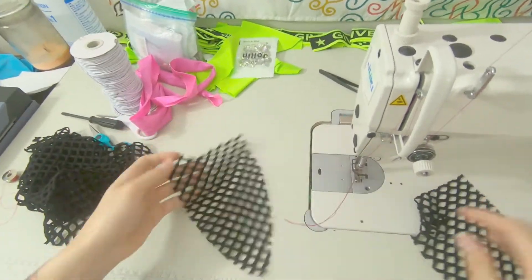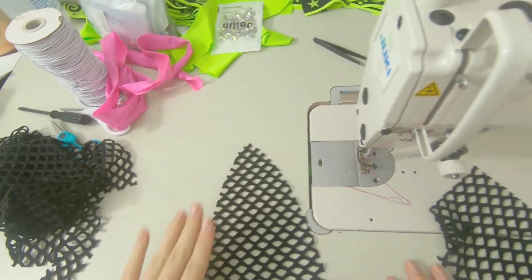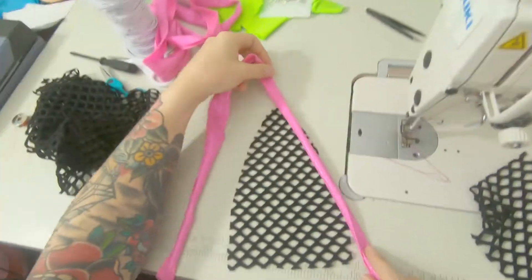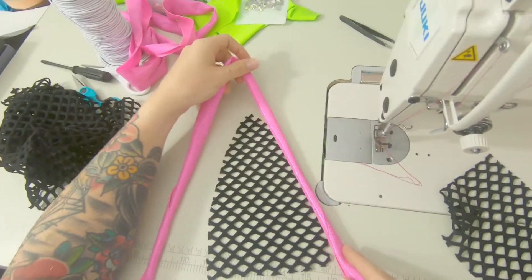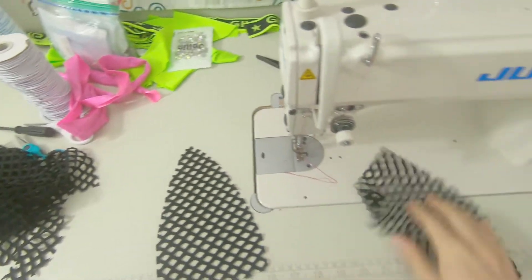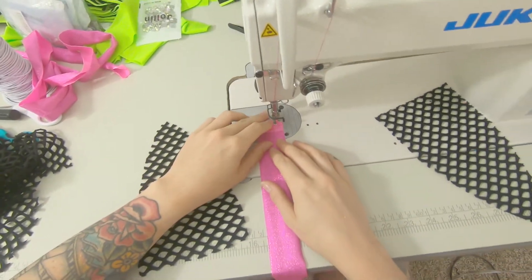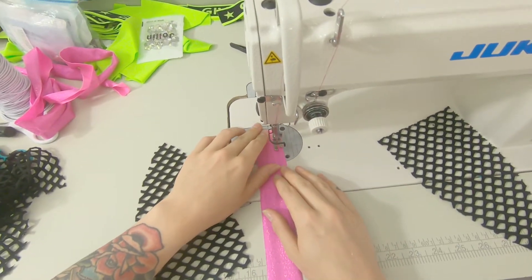Today we are going to be learning how to take cabaret net and add piping or binding pieces to it. You can call it piping or binding, so let's get started.